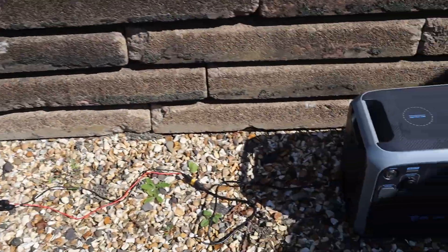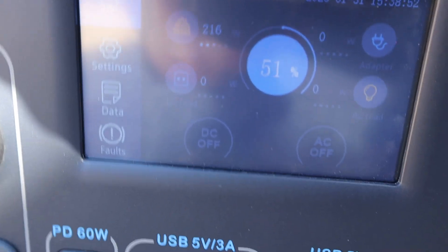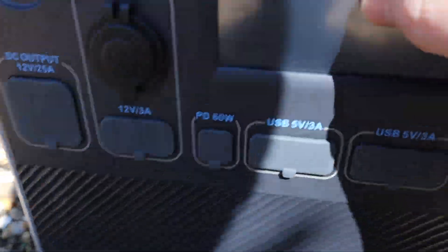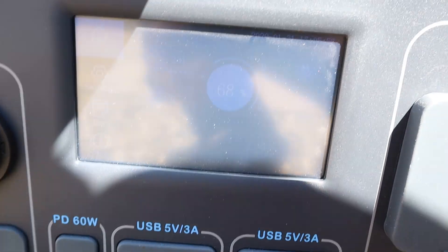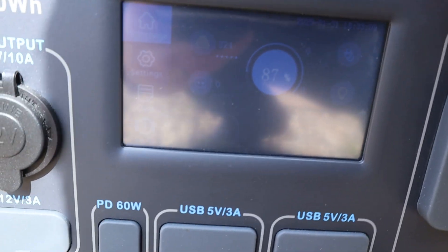It's now 20 past 11 and we're getting 220 watts at 51 percent charge. Later we're getting roughly 280 watts at 68 percent charge.